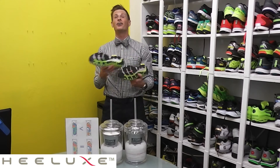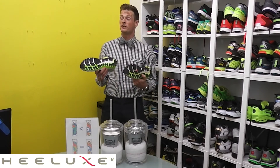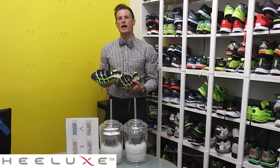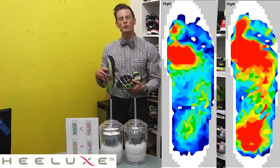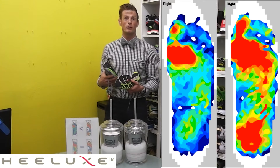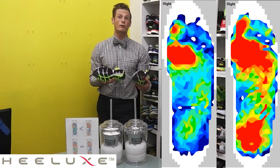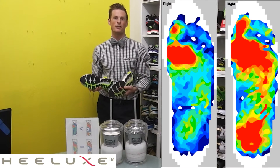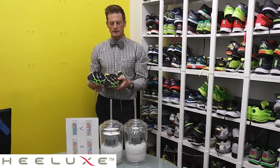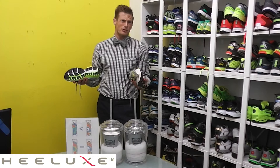We've done this test hundreds of times in Healux and it is very, very accurate and super easy to do. When you look at the graphs of where the pressures are on the bottom of our feet, most of the pressure is going to be in the ball of the foot. Whether you're a heel striker or a forefoot striker, everybody's going to put pressure on the ball of the foot and break down the cushioning there. What happens though is that it's really tough to tell how much cushioning is breaking down because it's on the inside part of the shoe.